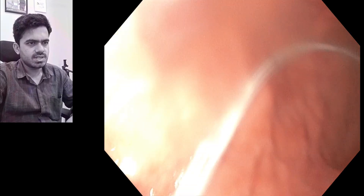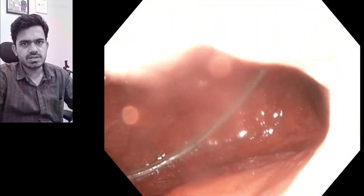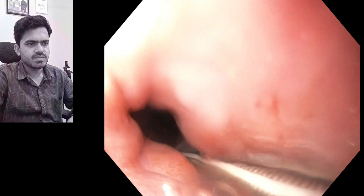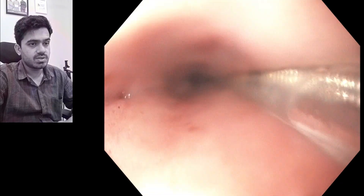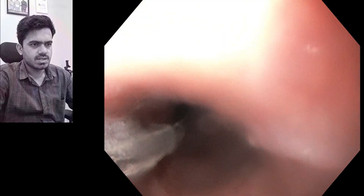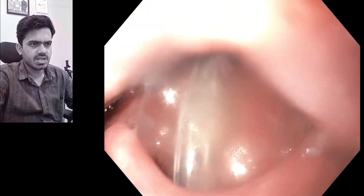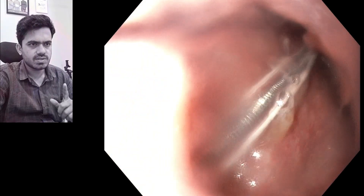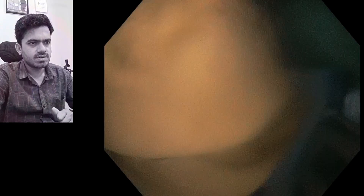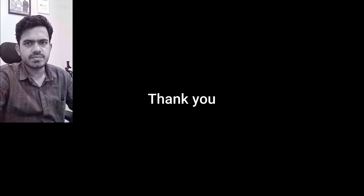This is the visual confirmation that the tube has gone into the stomach. Now we slowly pull out the scope, making sure that we don't pull out the tube along with it. By gentle movement it is taken out, and you can see it is passing from the pharynx into the esophagus without any kink. In the end, we are going to secure it to the nostril. Thank you.